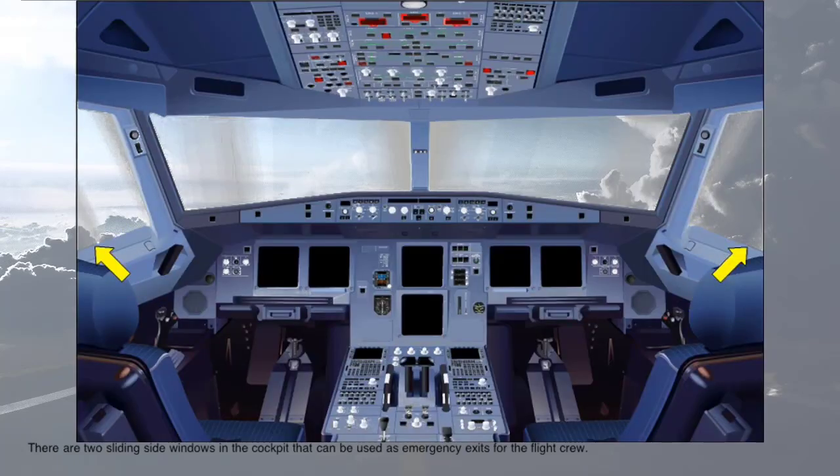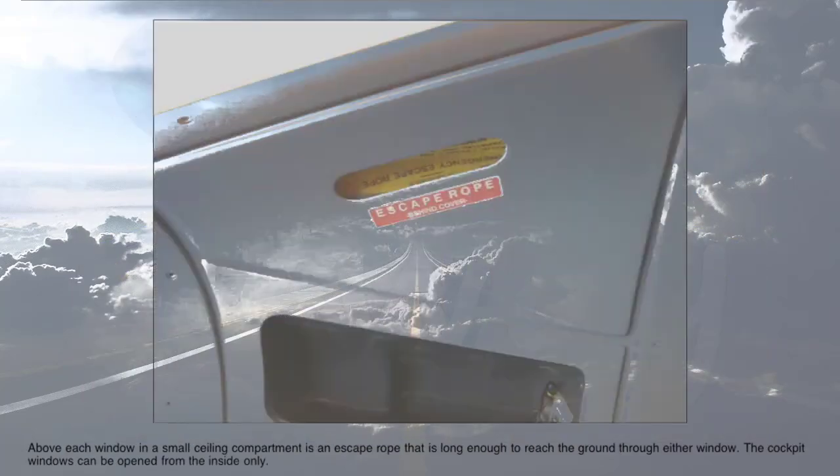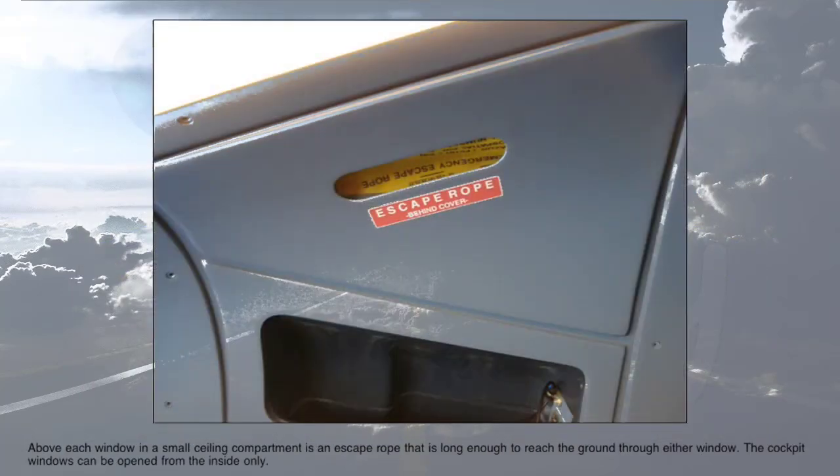There are two sliding side windows in the cockpit that can be used as emergency exits for the flight crew. Above each window, in a small ceiling compartment, is an escape rope that is long enough to reach the ground through either window. The cockpit windows can be opened from the inside only.